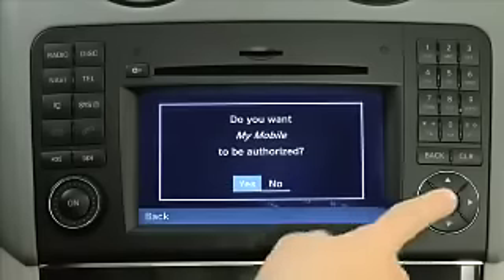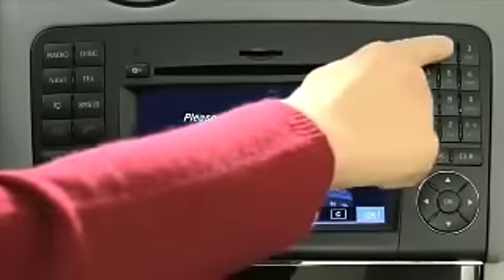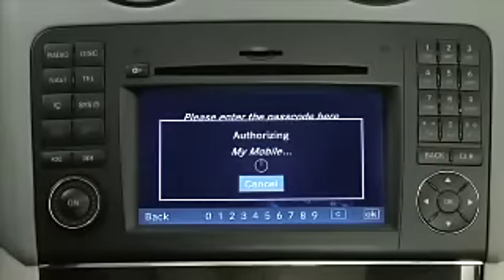Select Yes when asked if you want to authorize your mobile phone. Enter a passcode that is between 1 and 16 digits in length and select OK. Then enter the same passcode in your mobile phone as you did in COMMAND.